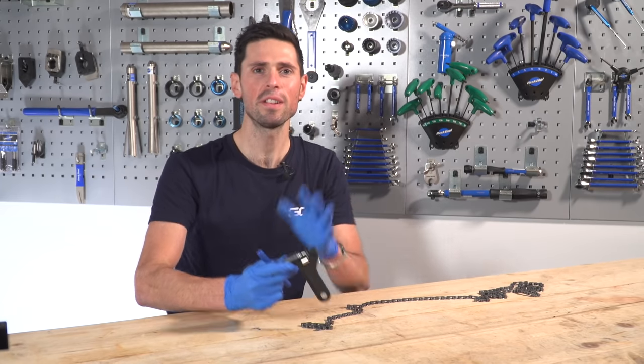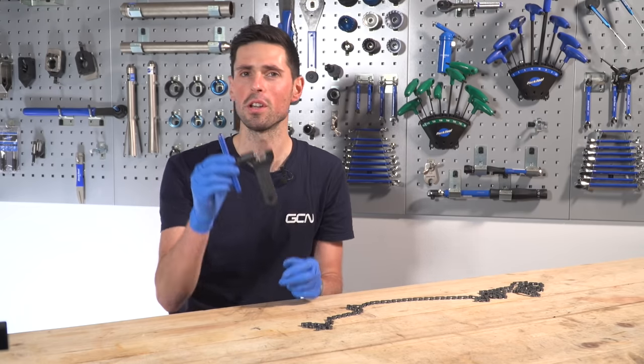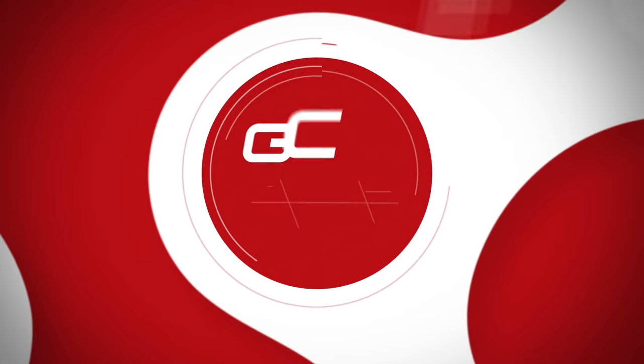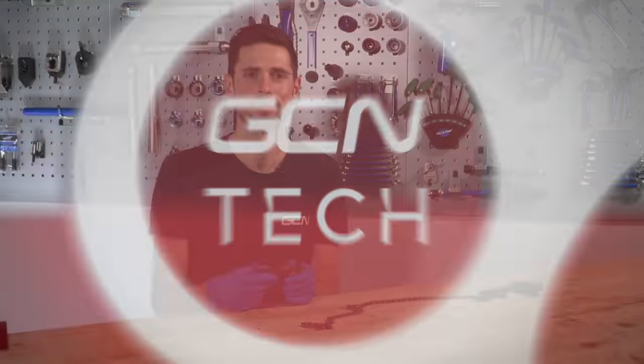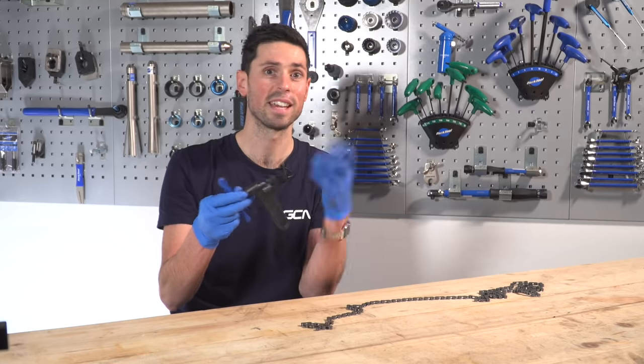Welcome back to Maintenance Monday. For today's video, we're going to take it back to basics a little bit and I'm going to show you how to use a chain tool. This is the Park Tools CT 3.3 — catchy name, I know.